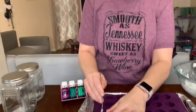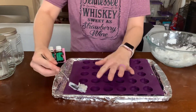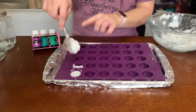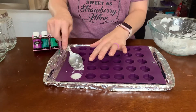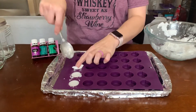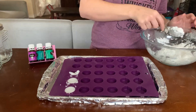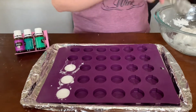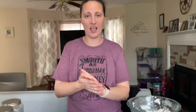I put it on a cookie sheet just because I don't want it to spill in my freezer. I'm just going to take a little bit and kind of stuff it in. If it's a bit overfull, I just take it and scoop it over to the next one. We're going to do a couple of these. I have pre-made a batch just so you guys can see what the finished product looks like.